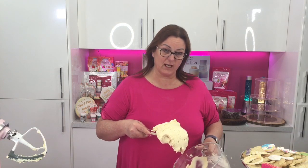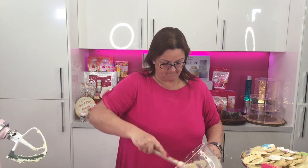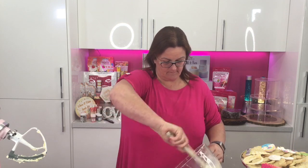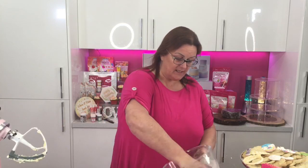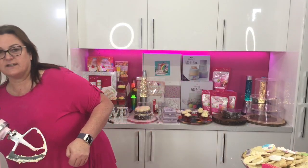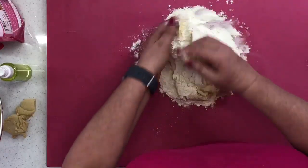So we've got the dough with half the flour in. We're going to pop the rest on top and mould it all in. Once we've made this into a dough ball, you can either put it in the fridge straight away wrapped in cling film for half an hour, or you can use it straight away like we're going to do. Just fold the remaining flour in.